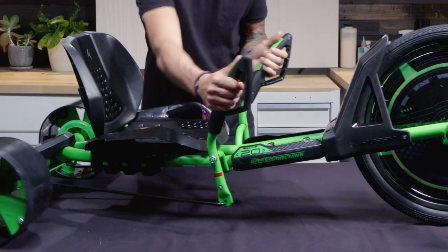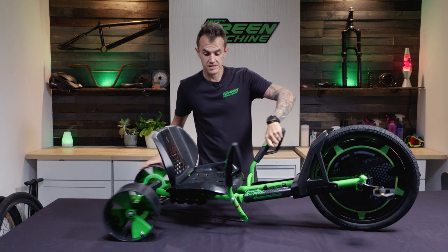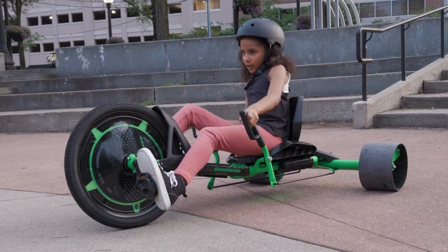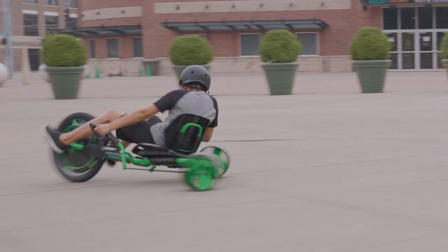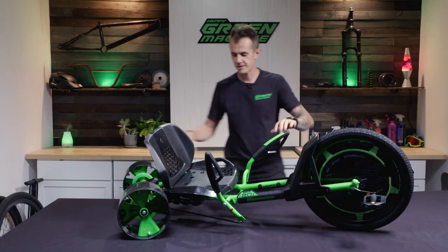Steering is with the two levers, left and right, and the new green machine articulates so it does lean, but you need to lean with it — that's how you get into those deep spins and drifts as you're turning the opposite way. You want to turn into your turn and just lean into it and push your weight to spin the back wheels.